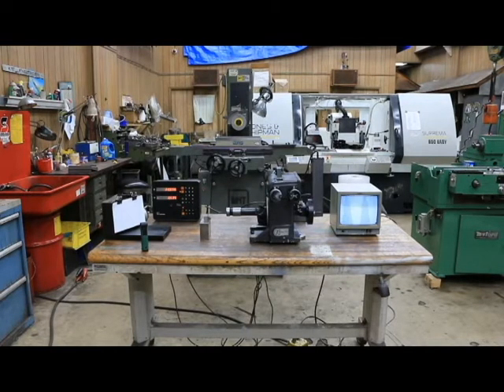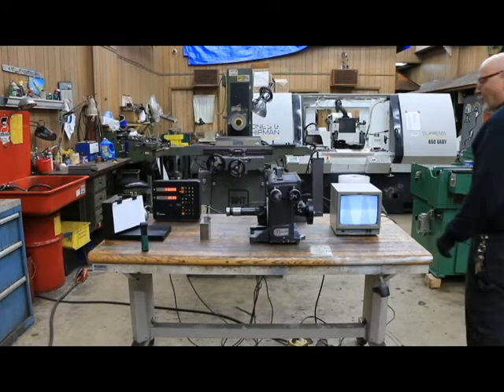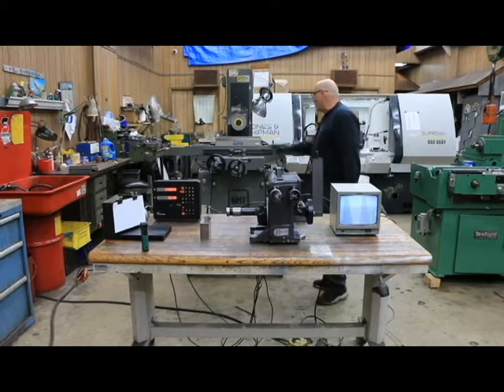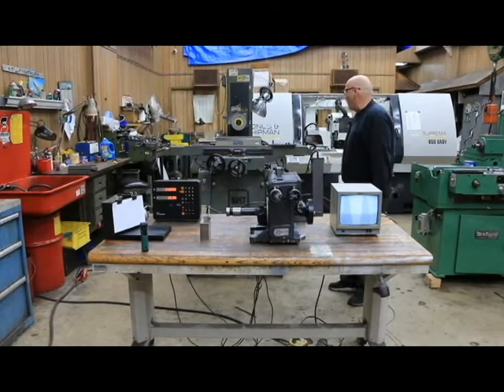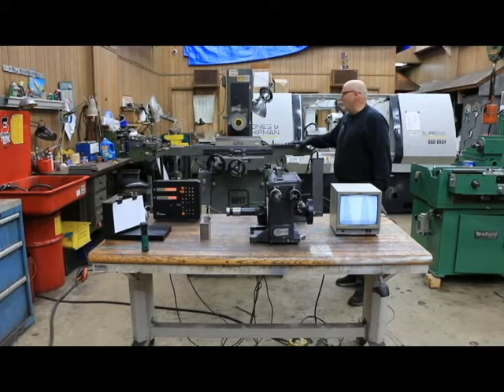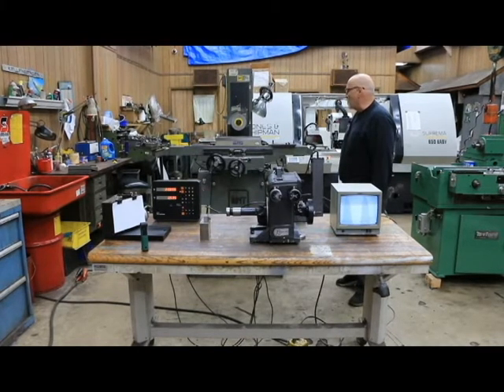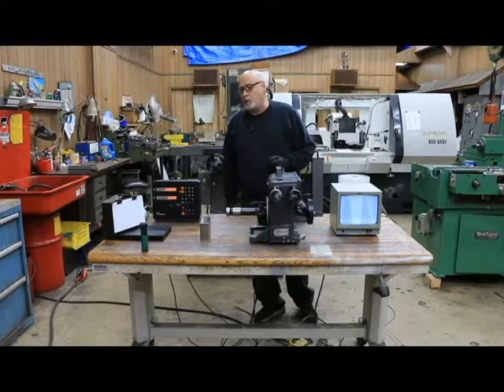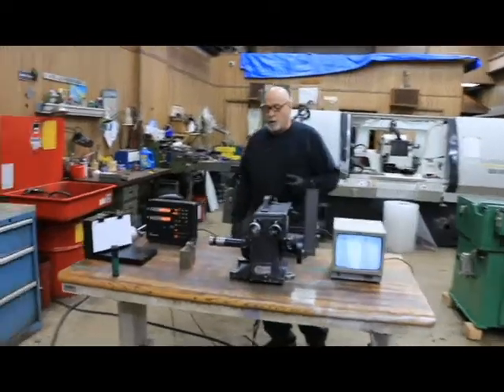I'm getting ready to pack up this Precision International or PG Technologies video system. This is made in England and they are highly accurate and a very nice accessory for a tool room. They're used in watching the grinding of a workpiece on the machine. This is eventually going to be mounted to the machine, and we'll possibly in another video touch on some of the mounting and getting this set up. But right now I just wanted to talk about this before I break it all down and start packing it up and putting it in boxes.